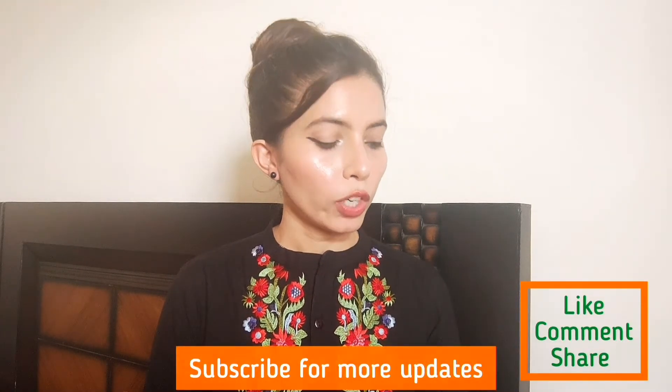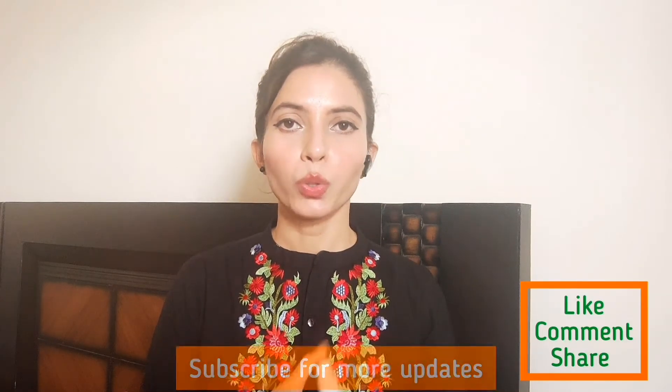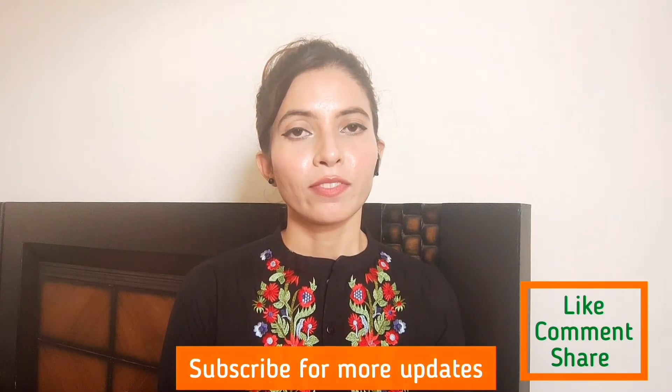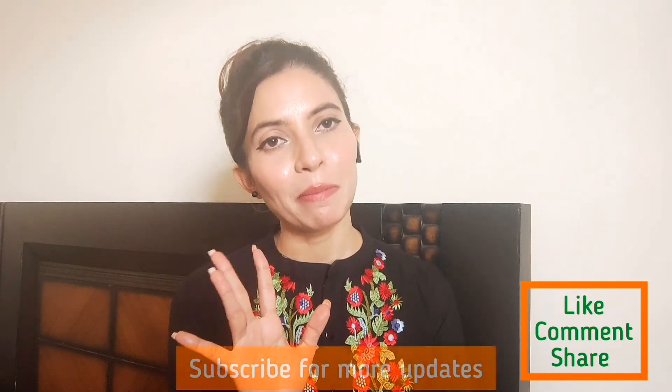Be patient. Stay tuned and be safe, be healthy. I hope you enjoyed this video. Please do subscribe to our channel and don't forget to hit the bell icon. I will see you in the next video. Bye bye, love you all.